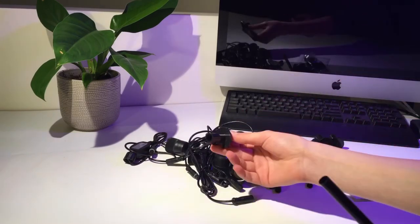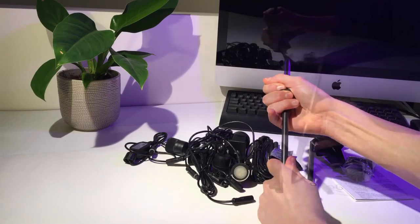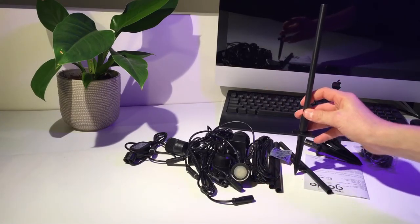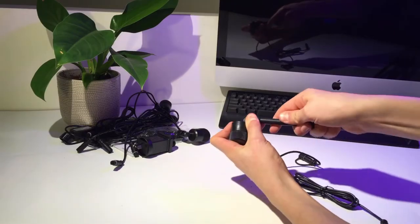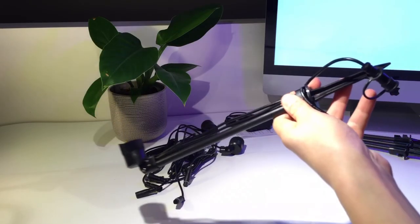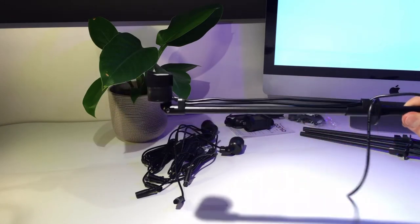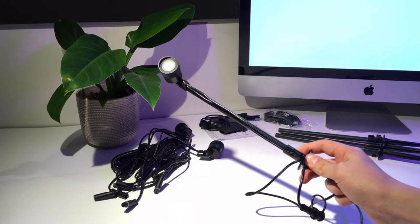To build your first light, grab one of these spikes and then connect a pole. Repeat this a few more times. Now separate one of your lights and simply attach it to one of the poles. As you can see, I've just run the cable down here and let it dangle off — this is mainly just for some cable management. Repeat this process for all the remaining lights.